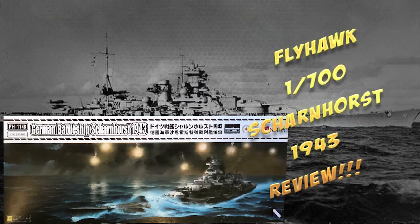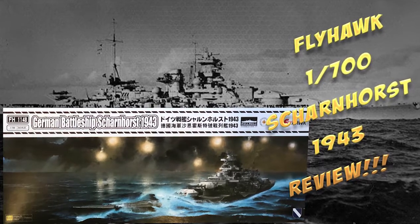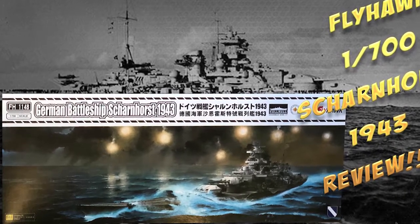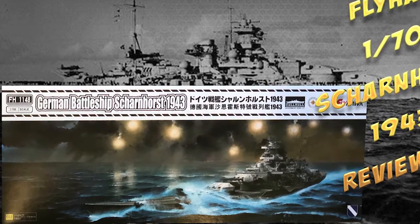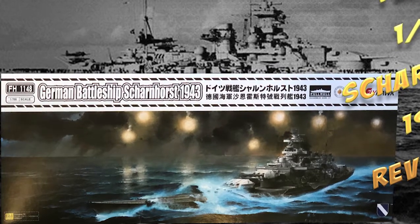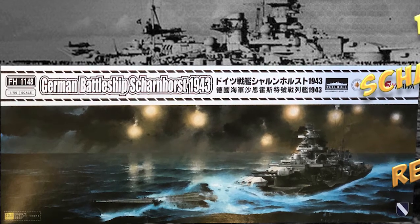Overall conclusion: we're long overdue for a new Scharnhorst and Gneisenau, and this will be the most detailed kit on the market right now, up to Flyhawk's usual standards. With that comes several hundred small parts and a fair bit of work, so you'll need your magnifiers. Other than that, it's going to build into an impressive kit. Many thanks to Flyhawk for sending it along for us to have a look at.